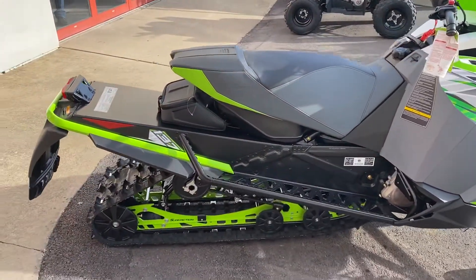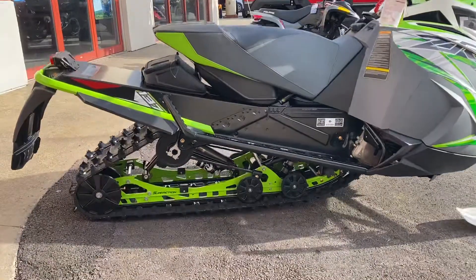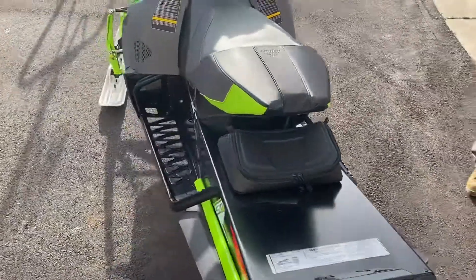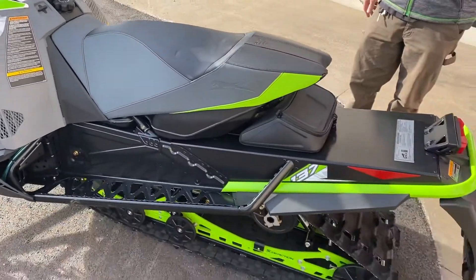A lot of the same features as the Riot. This one has a 137-inch track, but the tunnel layout is all the same. The seating position on this is actually a little bit more conducive to touring, so you still get that great storage box back there, but you get a little bit more space to slide back, stretch your legs out, spend some more time on the saddle. Really not a sport-inspired machine — this is one for flat tracking.